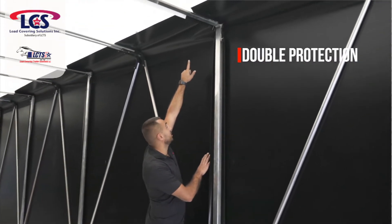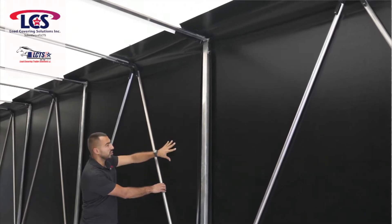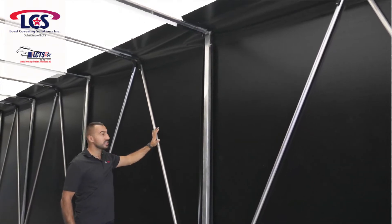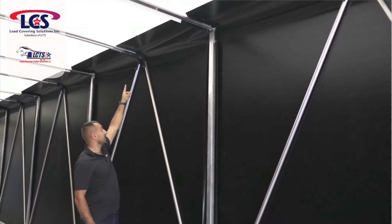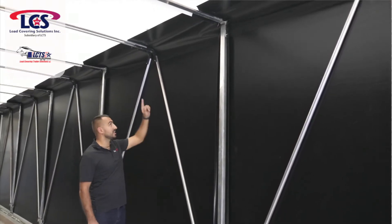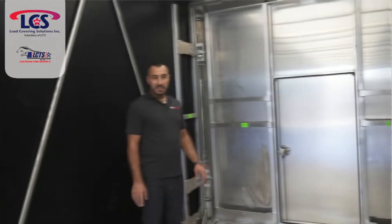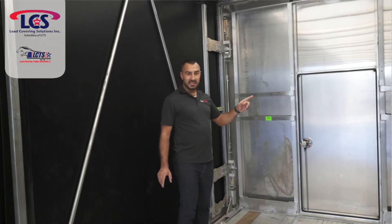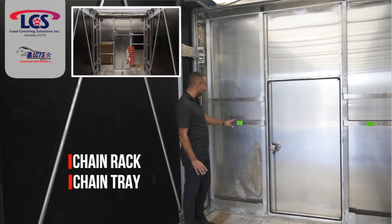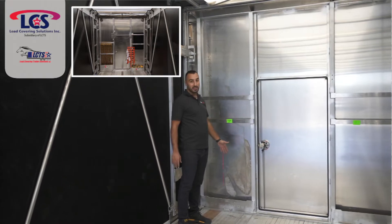You see this extra tarp over here — it is going to protect the corners of your main tarp from rubbing into it. You've seen others that after two, three years those corners get rubbed through and it creates a hole. So this is another good thing that Load Covering Solution thought about. The front bulkhead on the inside has a chain rack and a chain tray, so you're going to put your binders and chains there and they sit in the little tray.